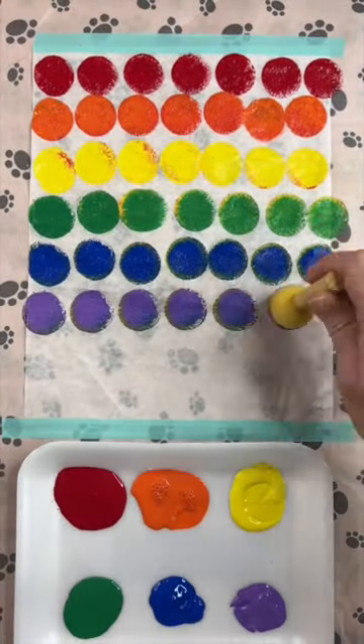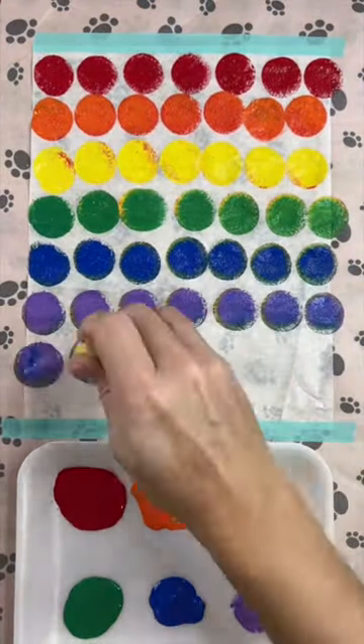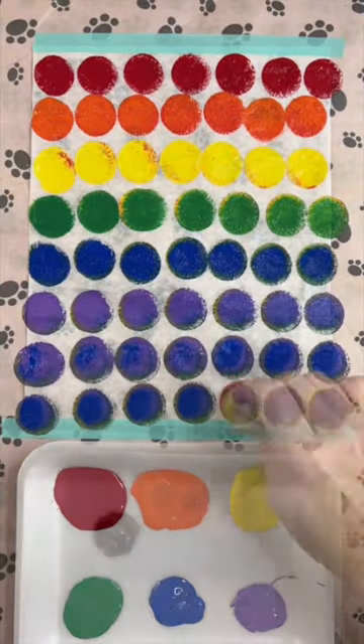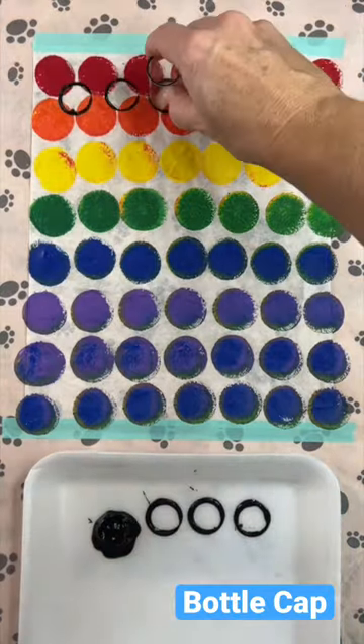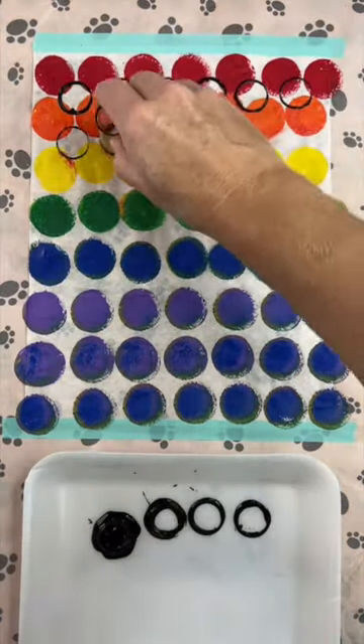I just pressed on circles all over the paper with whatever was left over from my palette, and then I went in with a bottle cap. I use the bottle cap because it gives me a perfectly round open circle, and I can press it wherever I want.